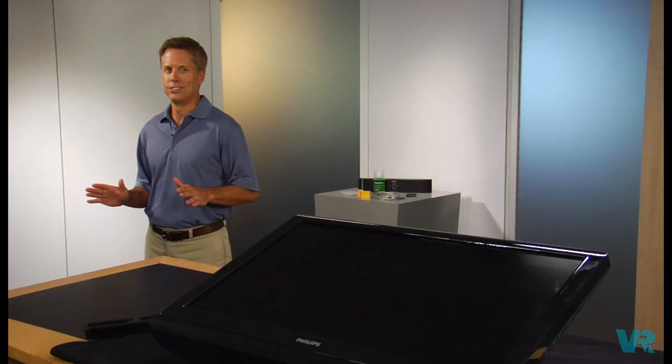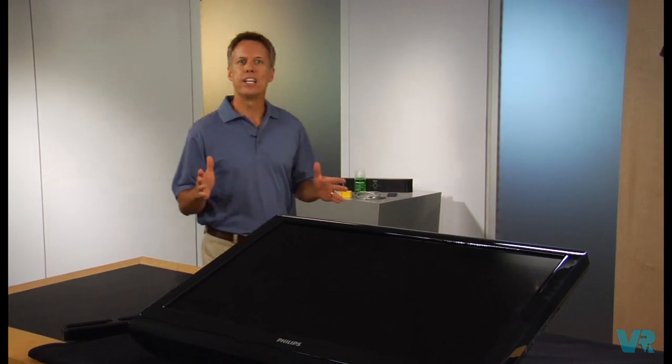It used to be that the family television had to have its own furniture to live on. Those days are over. Nowadays, flat screen TVs are like great paintings that hang on the wall. And to help you hang your flat screen TV like a painting, allow me to introduce the Philips Universal Wall Mount Simply Straight.